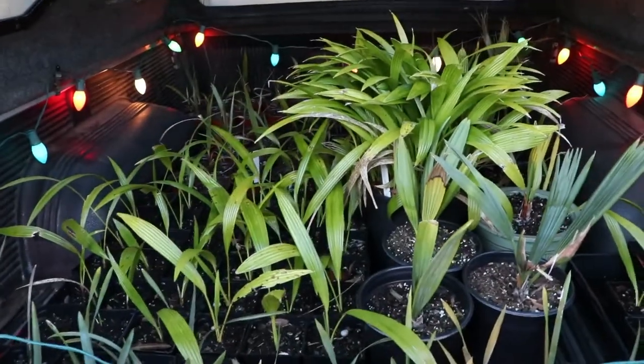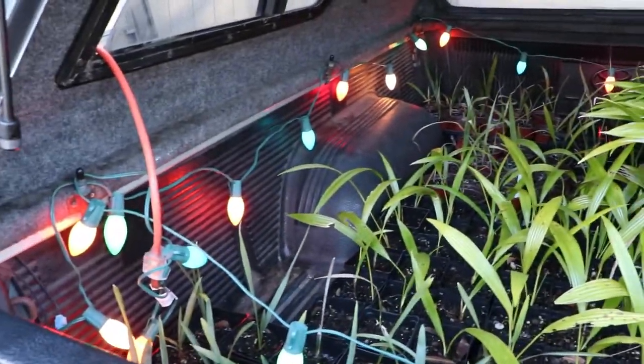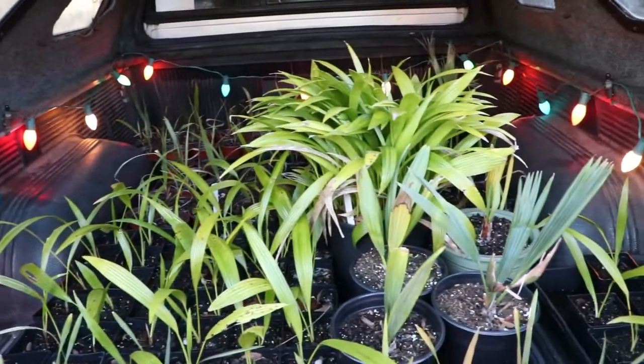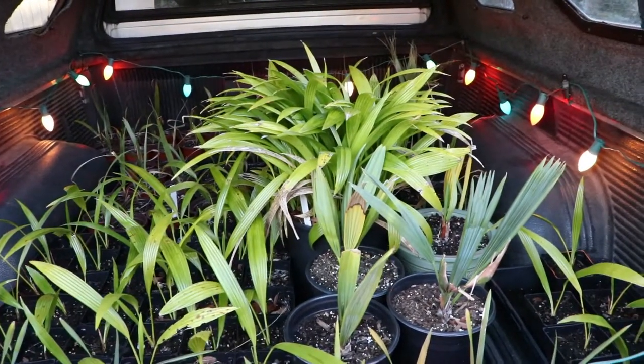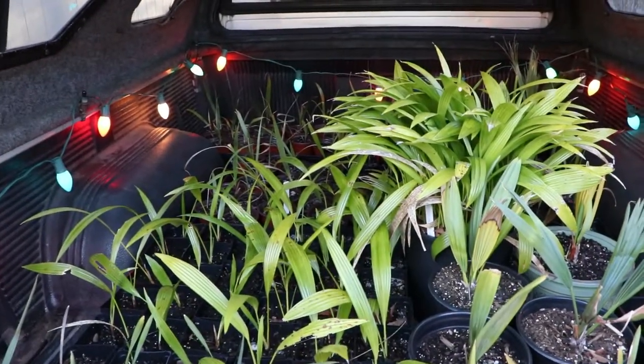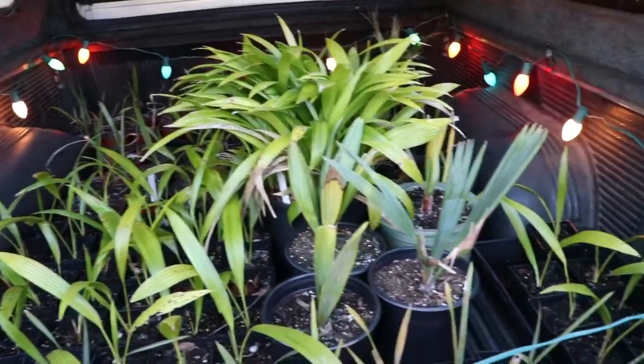There were a lot of extra seedlings I had sitting on the side patio or side deck, and it is still freezing out here. It is 32 degrees Fahrenheit — that's the high for today after hitting 80 yesterday. So yeah, a huge temperature drop.